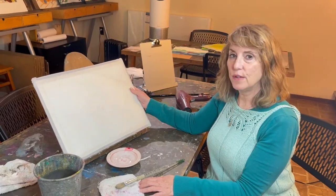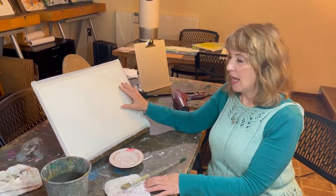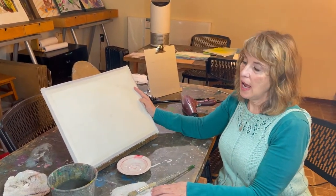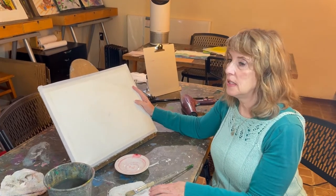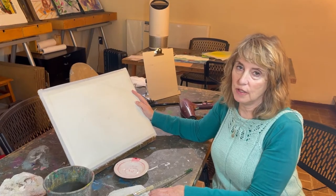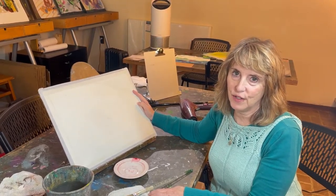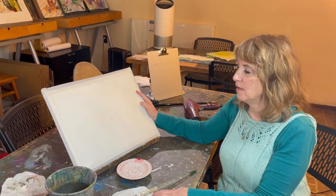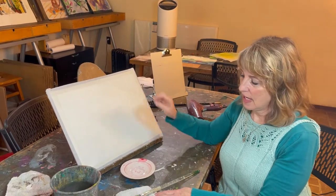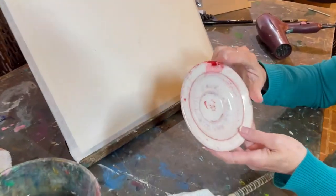Today we're going to do the archetypal red exercise in veil painting. I have here a piece of paper by Grumbacher, and I highly recommend a piece of paper that is at least 90 pound weight. You could go as high as 240 pound, but something around 90 to 140 pound is perfect. I have a little bit of red squirted onto the side of my saucer.